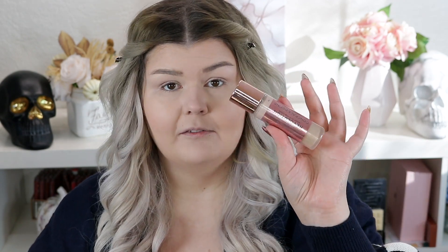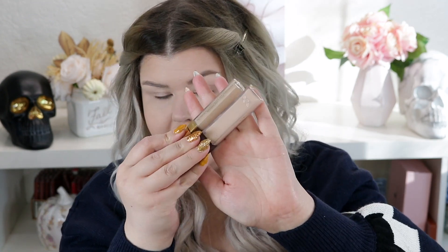I was going to do a Karrity look, but we will do that next week. I've already done my base. I put on Conceal & Define in F2, and then I contoured a little bit with the Conceal & Define concealer in 12.5. On my under eyes I have a mix of these two concealers.